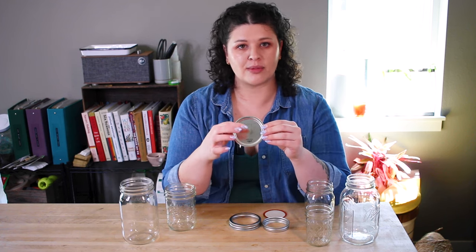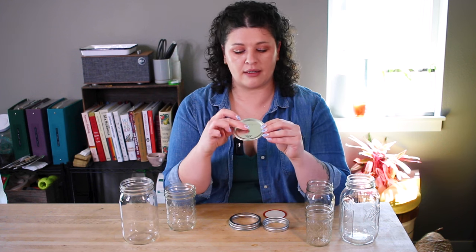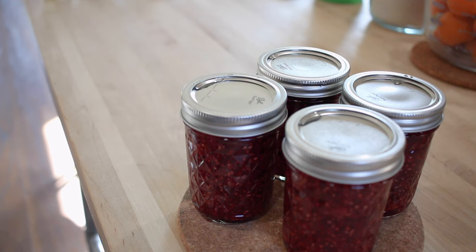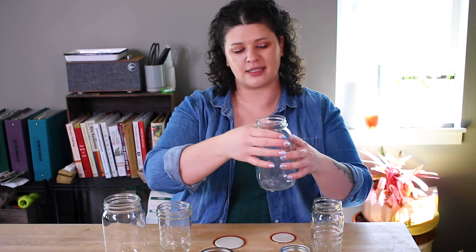Each lid has a flexible spot in the center that, as a vacuum seal is created, gets popped down — and that is one of the ways you can tell you have a good seal on your food. Whether you choose wide mouth or regular is totally up to you. Regular mouth jars are a little bit harder to get big spoons into, but they do help keep fruit submerged under the surface of your liquid a little bit better, so it's kind of up to personal preference.